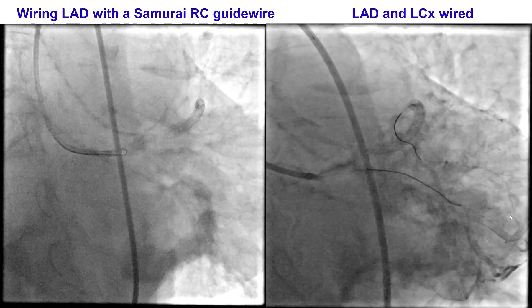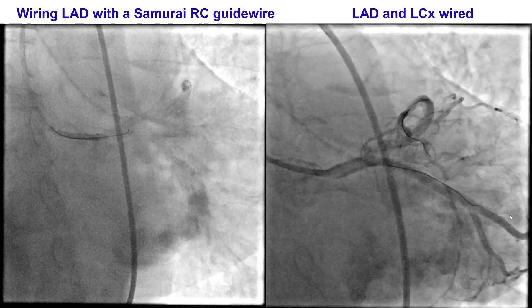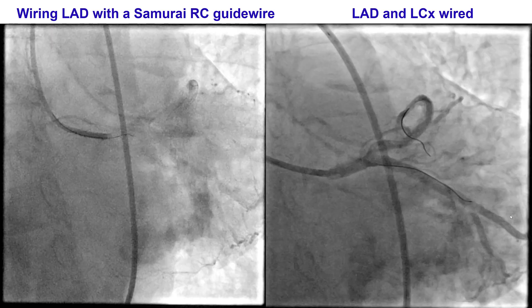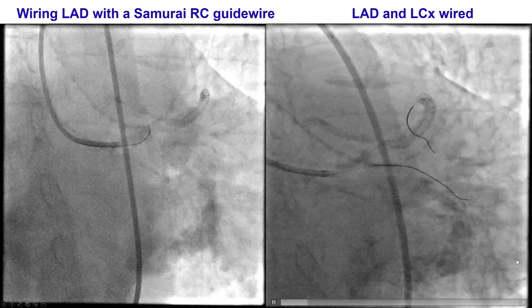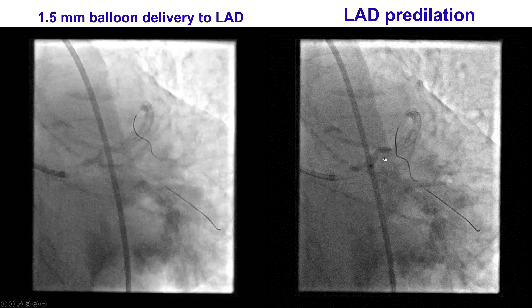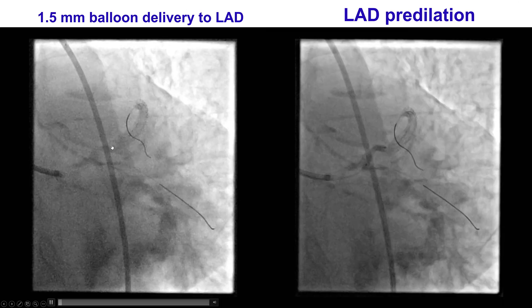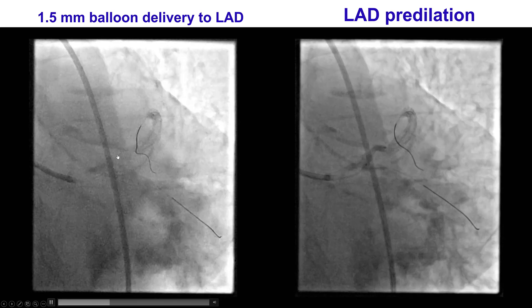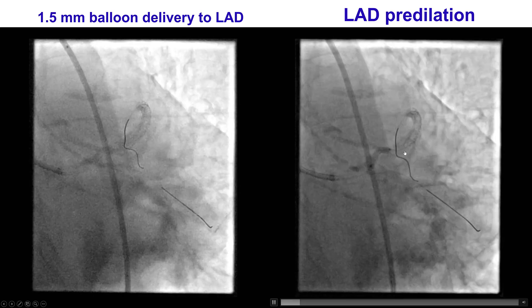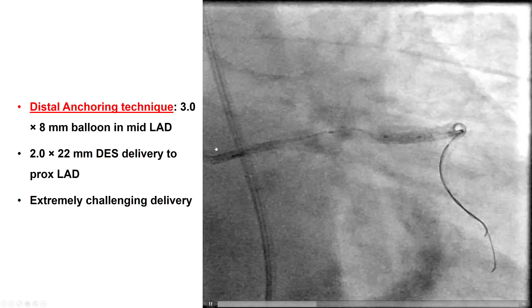We used a transfemoral access. We wired the LAD with a workhorse guidewire, which was relatively challenging due to calcification and tortuosity. But we were finally able to advance the SAMURAI RC to the mid LAD. We also placed a workhorse wire into the circumflex, since the LAD lesion was extending all the way to the left main. To our surprise, we had significant difficulty delivering even a 1.5 mm balloon, which would not cross the LAD lesion, likely because of the tortuosity and calcification. We tried several balloons, but finally were able to advance a 1.5 and 2.0 mm balloon and perform pre-dilatation. But we had extreme difficulty in advancing a stent.